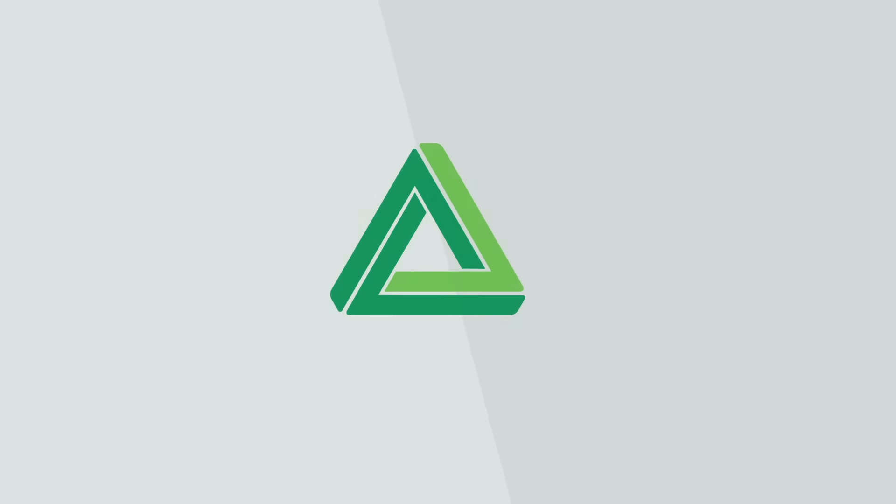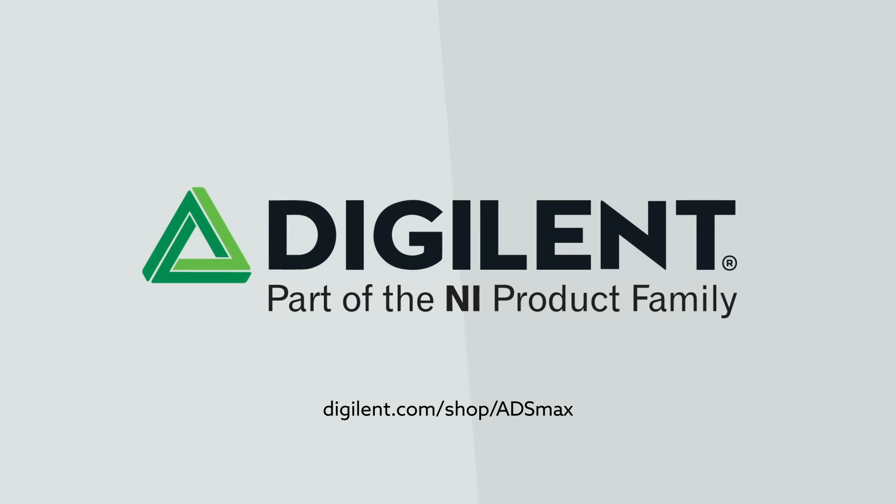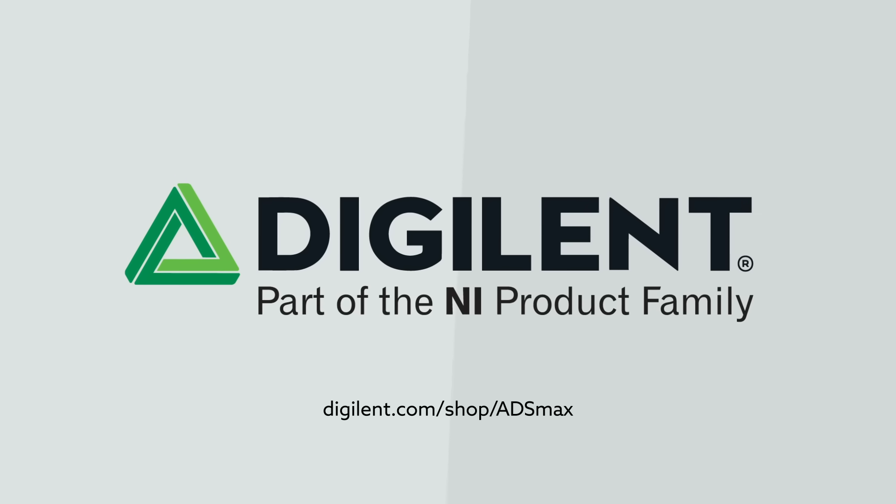To learn more about the Analog Discovery Studio Max, visit digilent.com/shop/adsmax.